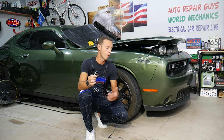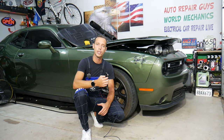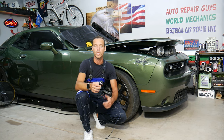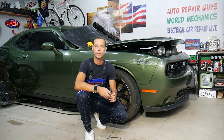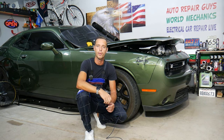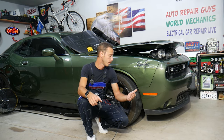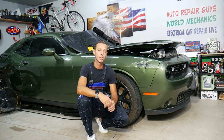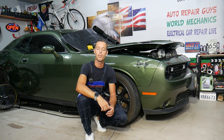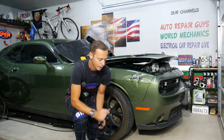Welcome back to Auto Repair Guys. Every single car we get here at the garage, we try to make at least two to three hundred free repair videos. Our mission is to save you as much money as we can. Please subscribe to the channel and like the video so we can keep making these free videos. If you need to buy any parts or tools at a really good price with quick shipping, check out the link in the description below.